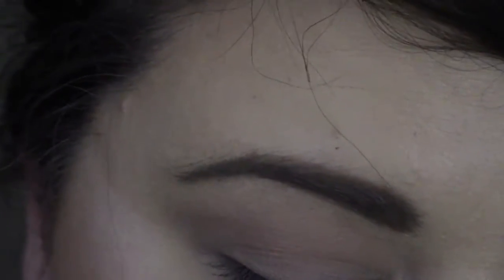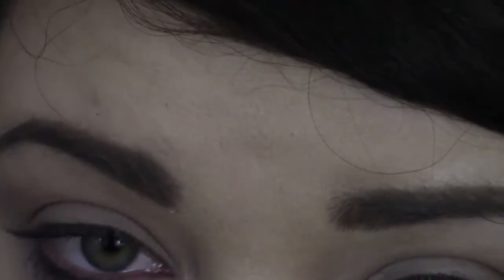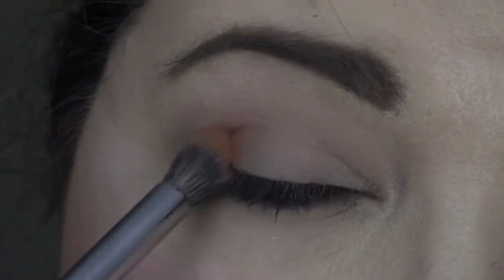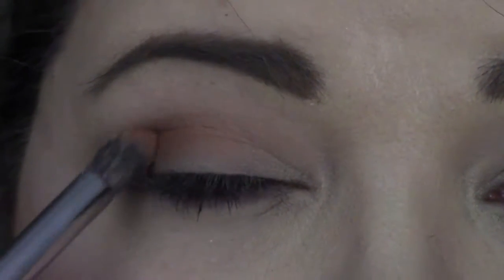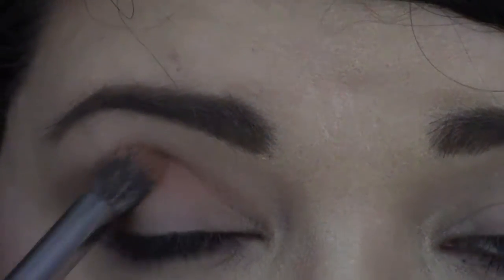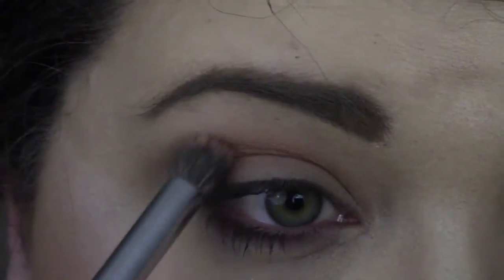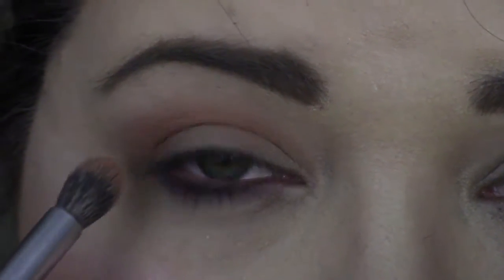Once we're done with Beaches and Cream, we're going to go in with Sora, which is the middle shade right here. With Sora, we are going to go a little bit lower than Beaches and Cream and a lot into the crease. We're tapping off the excess product, and just going in on this whole area, dragging it up a little bit above the crease — but not super far — so that when your eye is open you can see this halo of Sora.